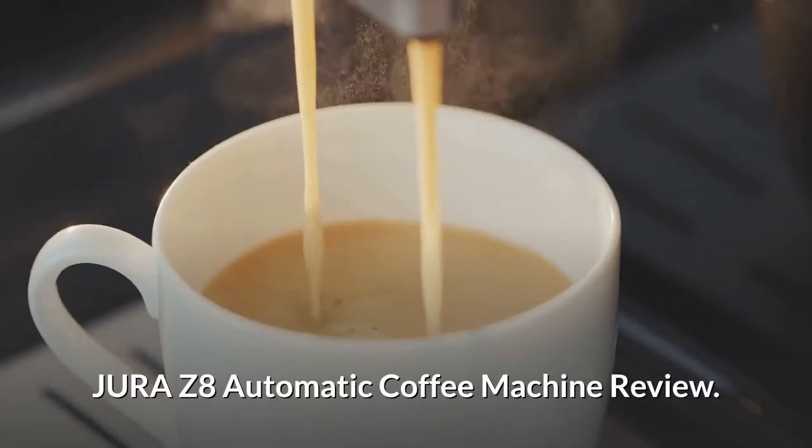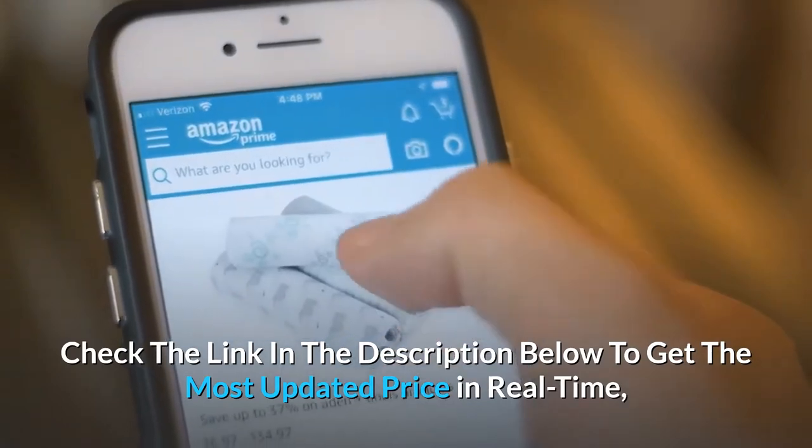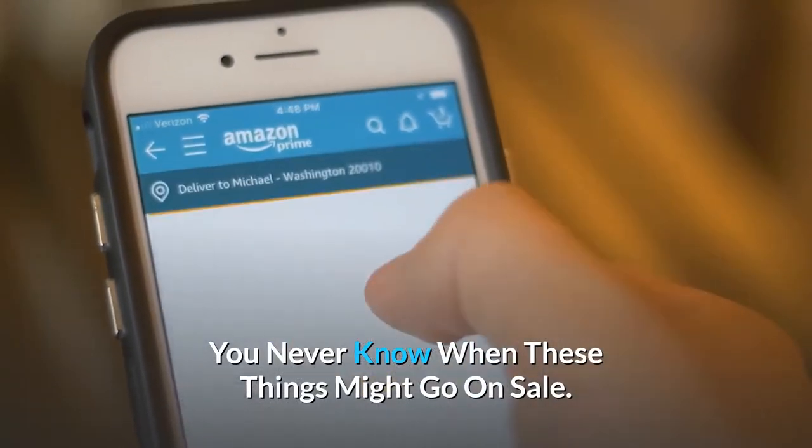Jura Z8 automatic coffee machine review. Check the link in the description below to get the most updated price in real time — you never know when these things might go on sale.